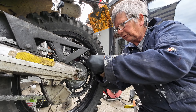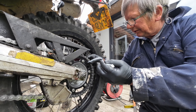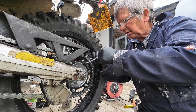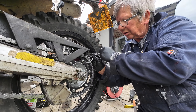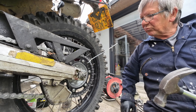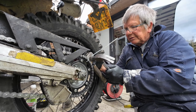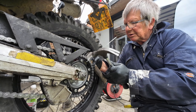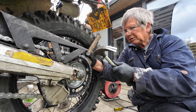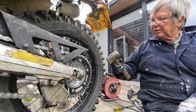The pin through the link is such a tight fit sometimes it's a job to get it to go. What I sometimes do is put a cable tie just to hold it in place while you're starting it. All you need is a couple of hammers.